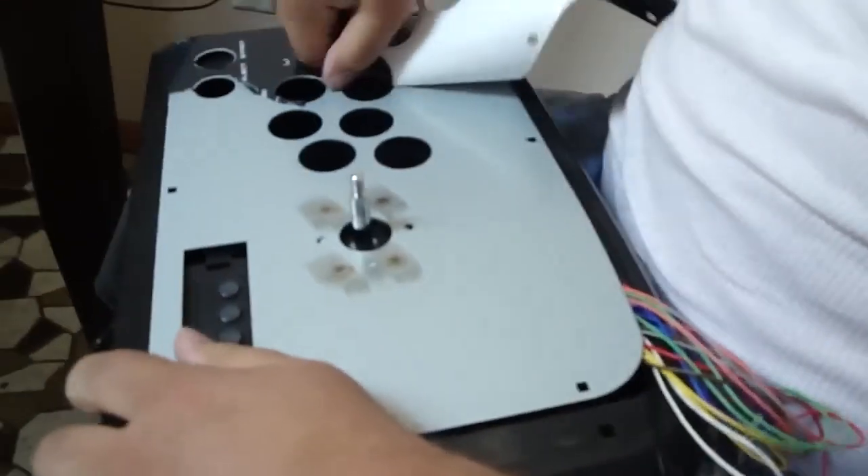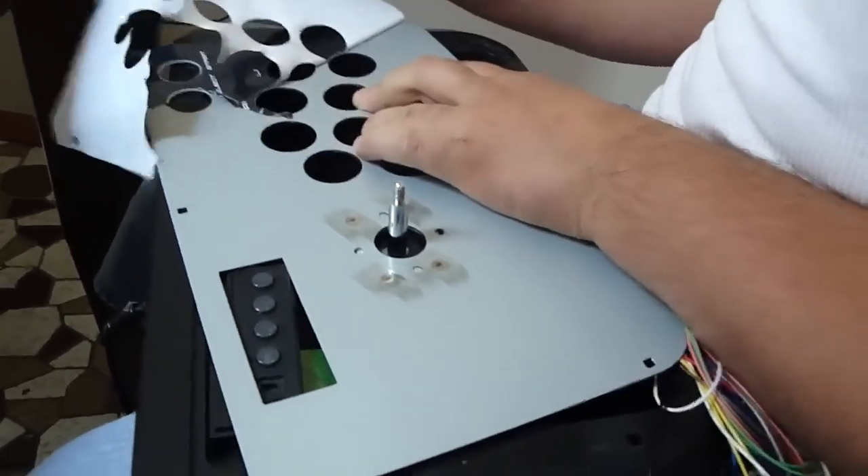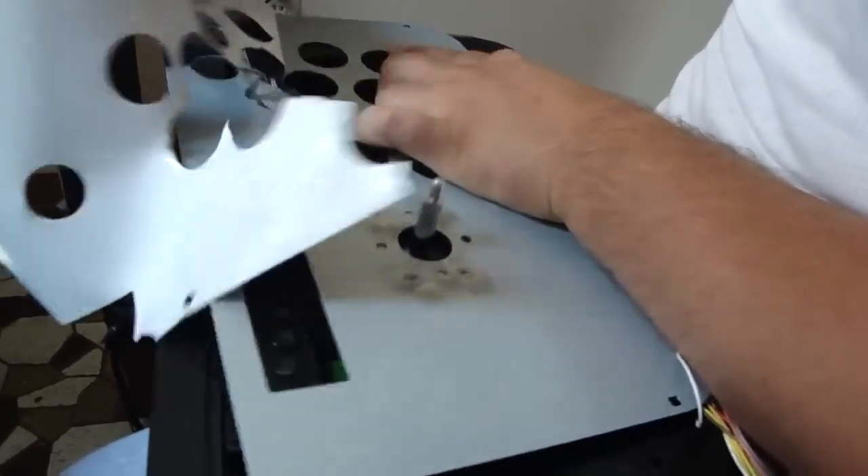What you'll notice is that we actually sanded down around the joystick where the bolts were sticking up so that it would be a flat top. That's what those little sanding marks are around the joystick.